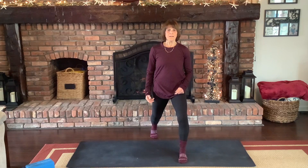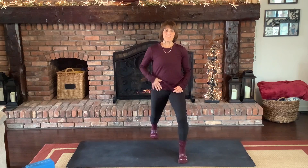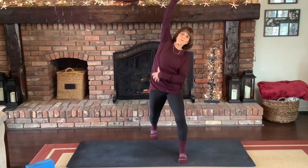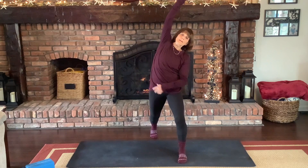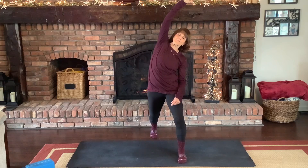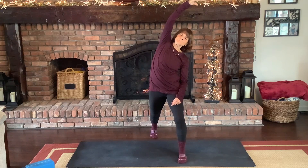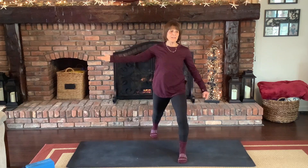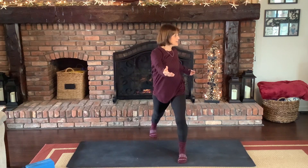Feel a stretch in here, then bring that left arm up, lift up and over and pull down on that hip. You should get a wonderful stretch. Lifting up, twist in and pull back on that left hip.